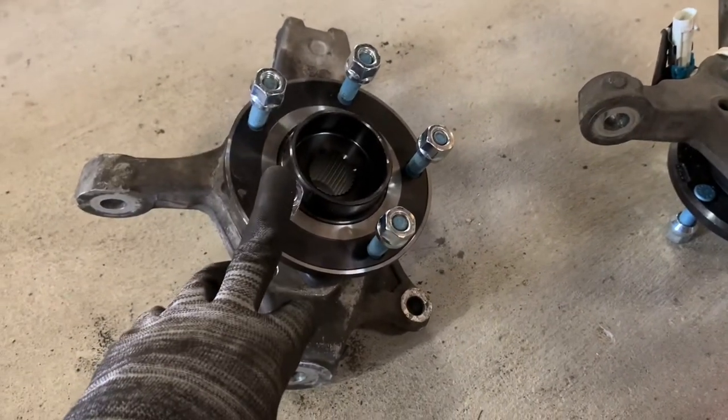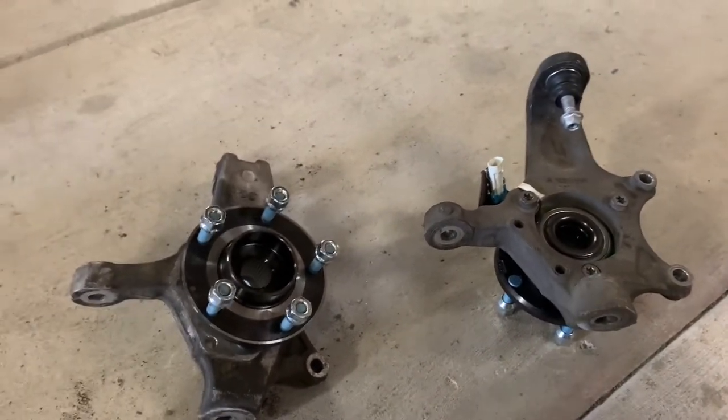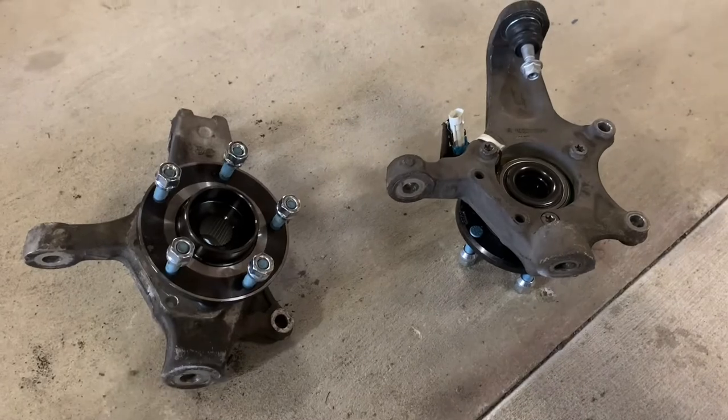That is it on the steering knuckles. I'm going to go ahead now and move on to the next phase, which is getting my control arms back on and getting these guys reattached.